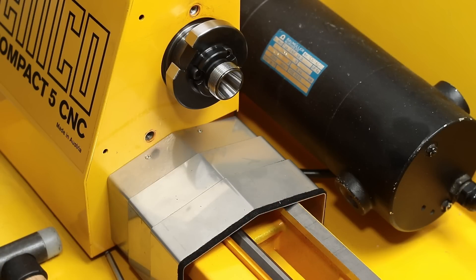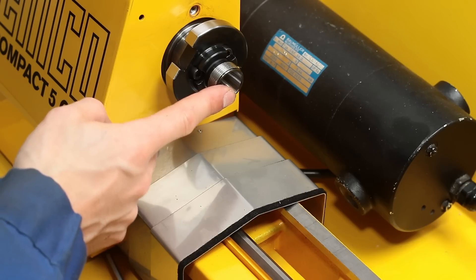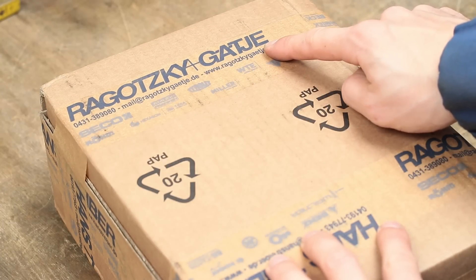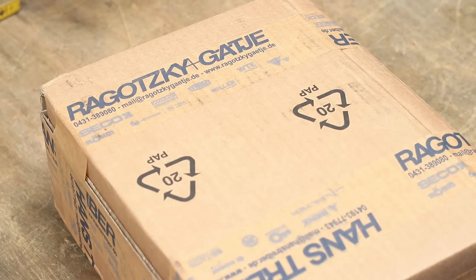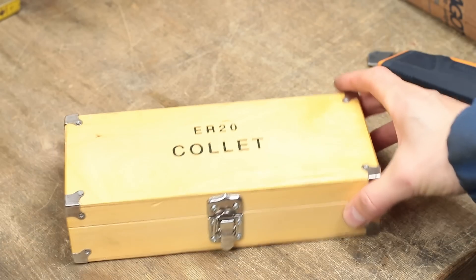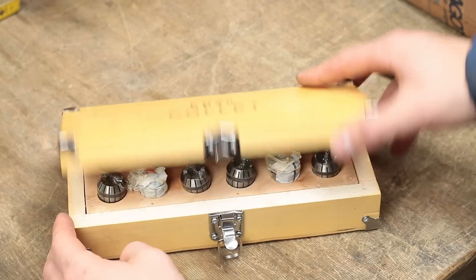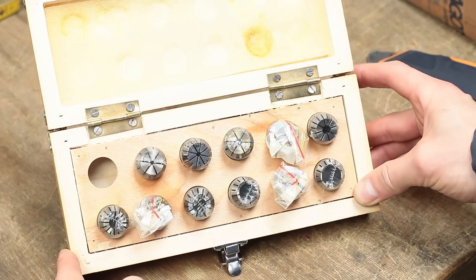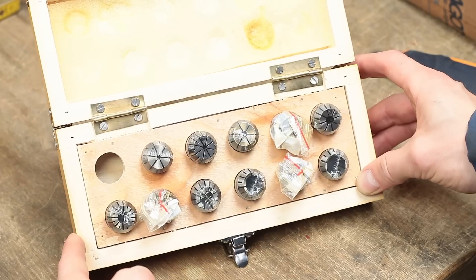If you watched carefully, there is something still missing — the collets. Ragotsky and Gertje sponsored me a three-jaw chuck not that long ago, which I modified into a split-jaw chuck with aluminum soft jaws. Ragotsky and Gertje are a supplier of all different sorts of machine tools, cutting tools, work holding and clamping accessories. They thankfully sent me a set of ER20 collets for free. So be sure to check out their shop via the link in the video description below. Thanks again for supporting me and for sending me this set of collets.